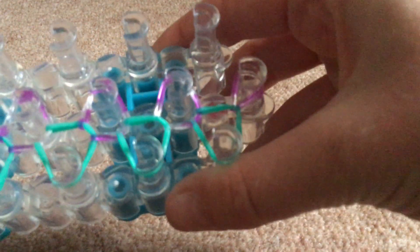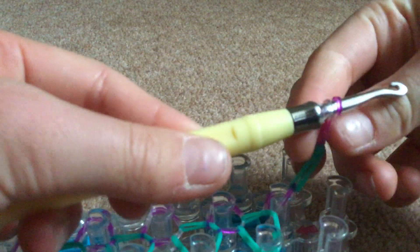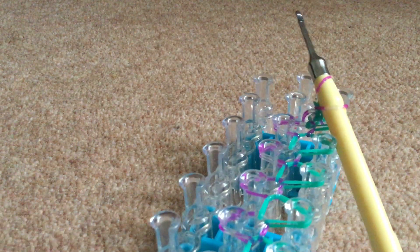Now that I'm done and I've hooked it to the end, it should hopefully look like this. The end bit — you don't need to hold on to that because it will just come off. Then you're going to get your hook, go through the middle of that, and push that band onto there, then pull it off.